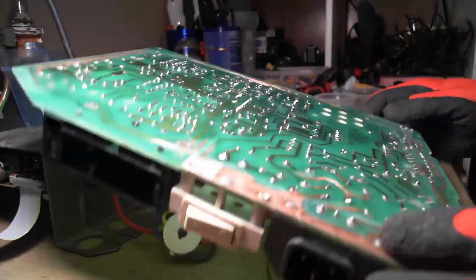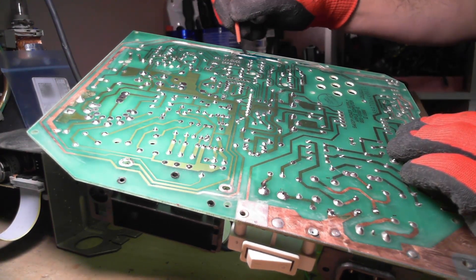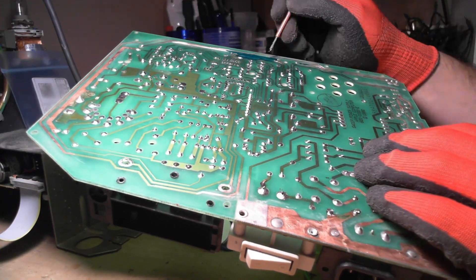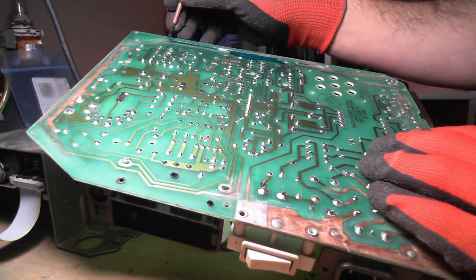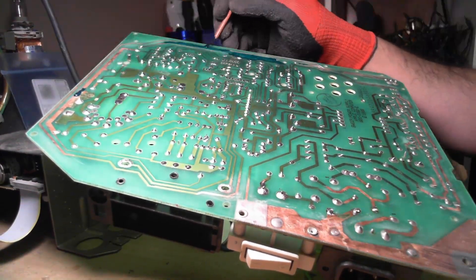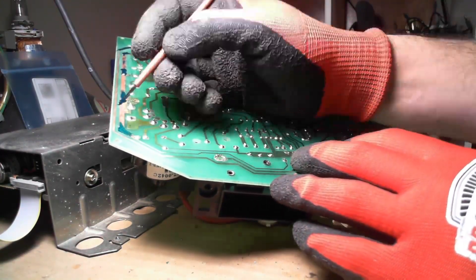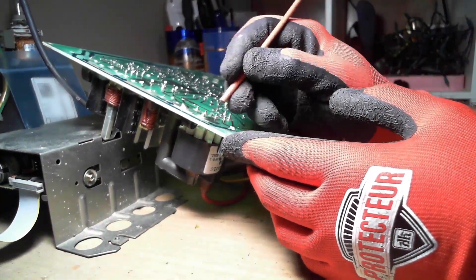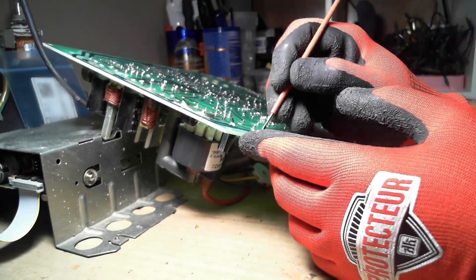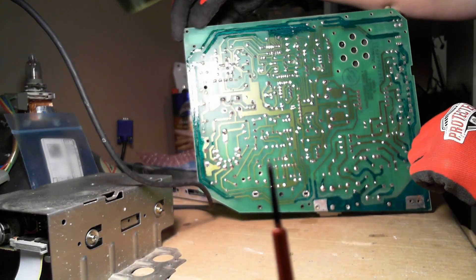I spent admittedly more time than I should have researching solder masks. Many people use nail polish, which research seems to agree is an adequate solution, but it didn't feel right to put something inside that didn't belong. So I ordered a green UV-curable solder mask. The mask went on like paint but never fully dries without exposure to ultraviolet light. A UV flashlight worked great for a Tandy 200 board repair, but the area on this board was far too large — even doing it in sections it was still tacky after hours. After about two days of messing with this I got fed up. Research indicated that halogen bulbs at short range without glass covering can produce a significant amount of ultraviolet, so I used a 500-watt halogen work light at close range, which completed the job fully within a day or so.